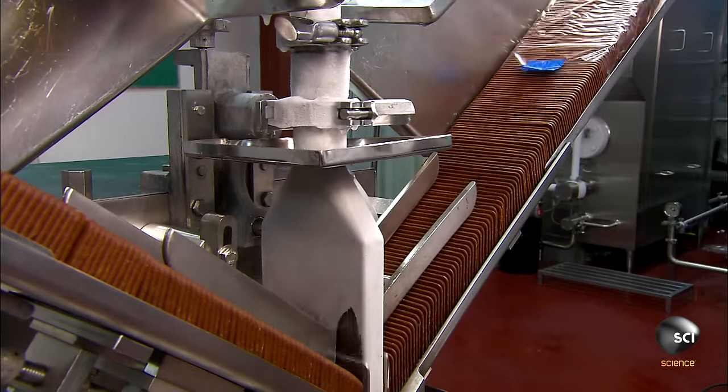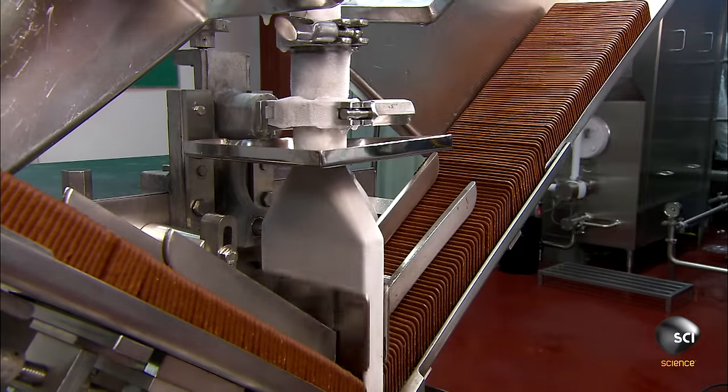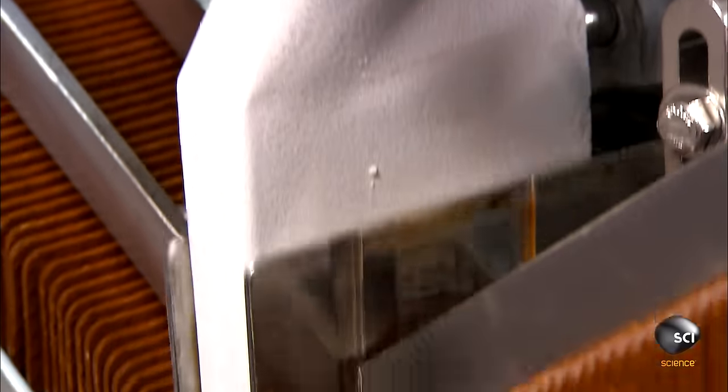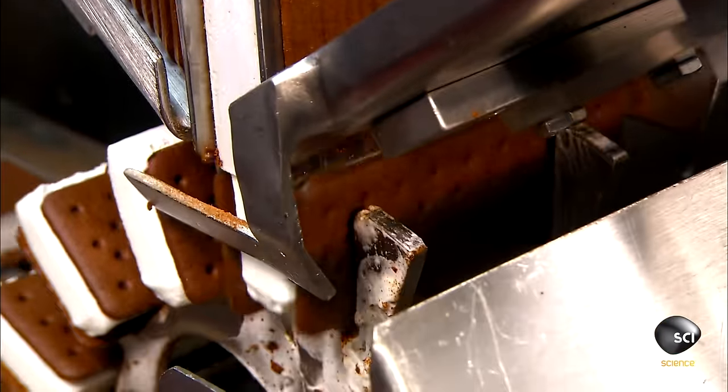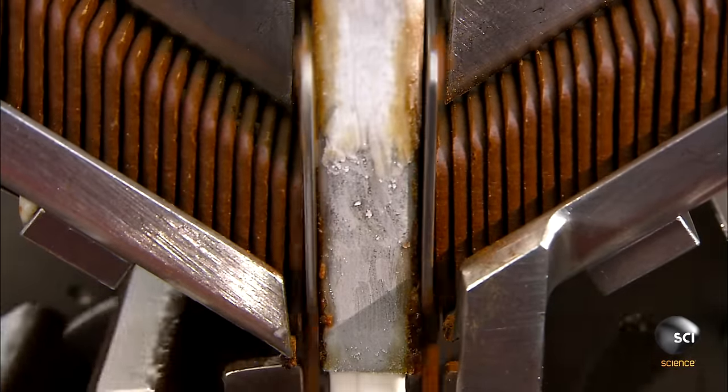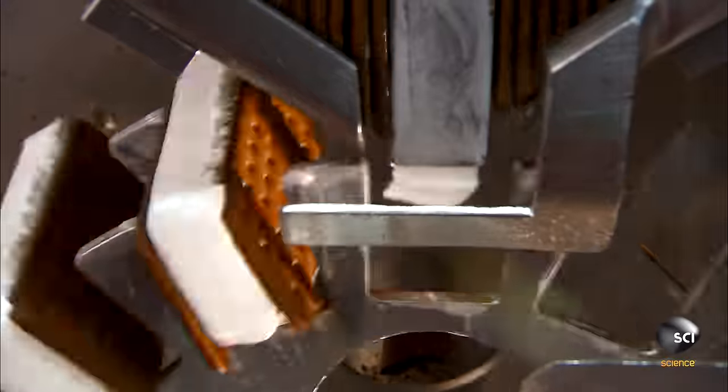The ice cream sandwich wafers are made of chocolate cake ingredients. A filling machine feeds two lines of wafers toward an injection pipe. Just as two wafers come together, the machine injects a third of a cup of vanilla ice cream in between.